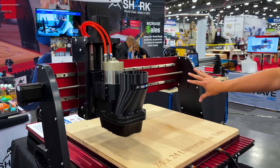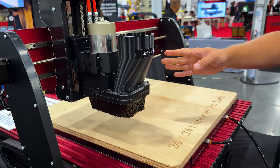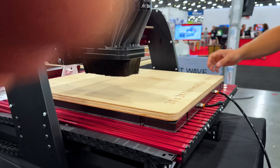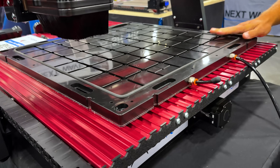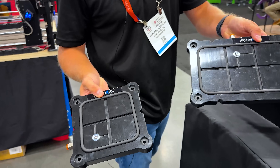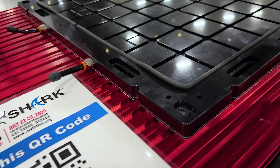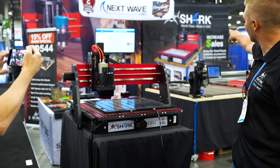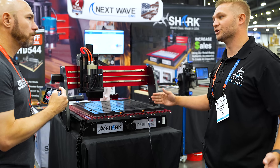This machine has a 2x2 cutting base and a water-cooled spindle. What you're seeing here is our new dust boot, which works with any 80mm spindle — it's not exclusive to our machines. We also have our 24x24 vacuum pod, which is brand new this year. And on the back we have our 6x12 and 6x6, plus a dual-sided 6x6 as well. We also have our HD520 on the screen, which is a 2x4 cutting base — basically this build, but double the length.